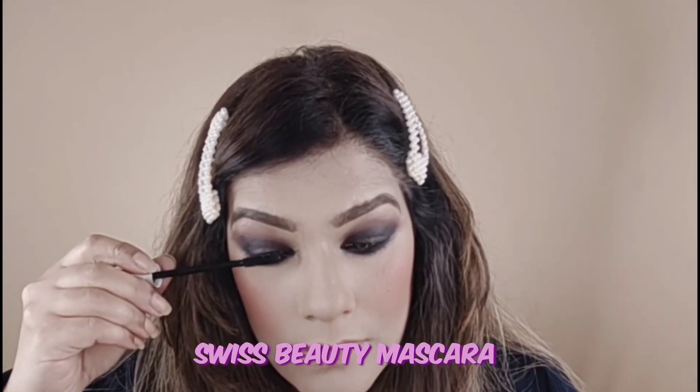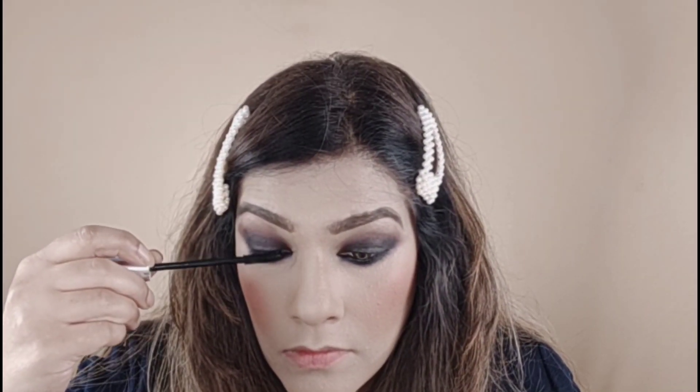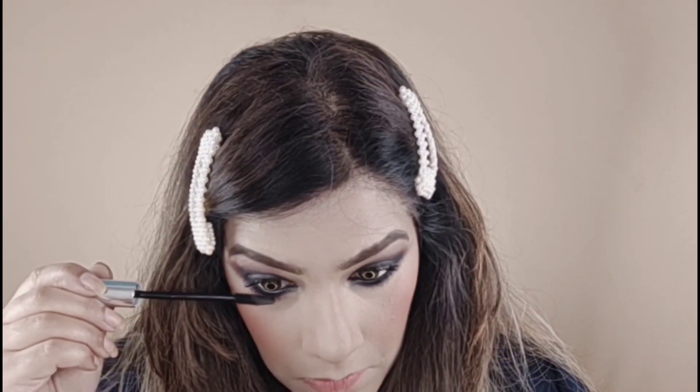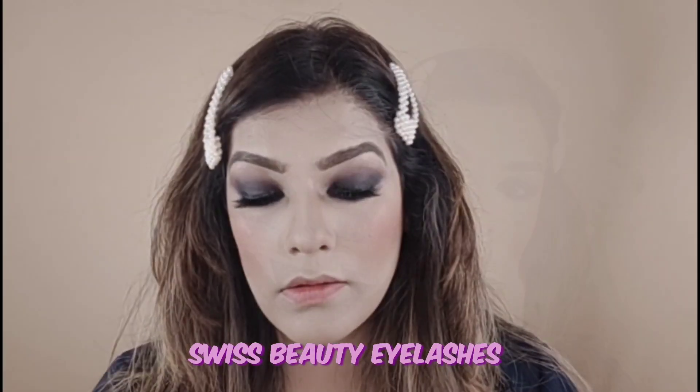Now I am using Swiss Beauty mascara on my lashes. This is a very easy look — you will do it very easily. I have curled my lashes and put false lashes on. Now I am using my waterline and applying black color there. I will put the lashes on it and apply Swiss Beauty mascara over the false lashes as well — these look very nice.